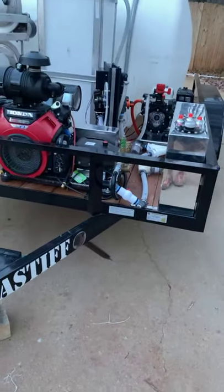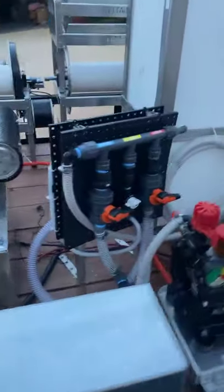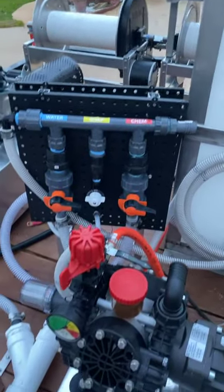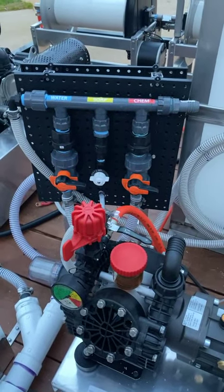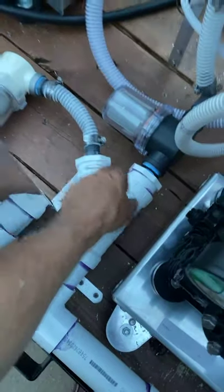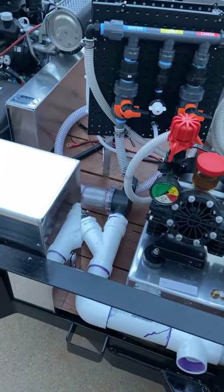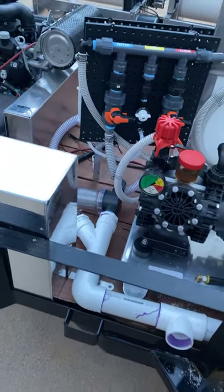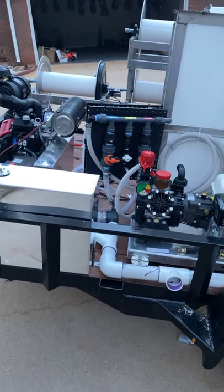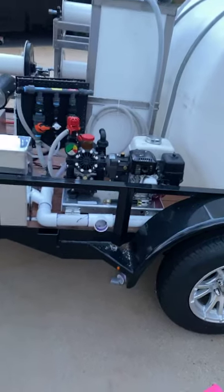This is the proportioner system that I'm making — I did a different design on this and I really like it. Nothing on here will rust — everything, even the clamps, are stainless steel. The legs are aluminum, the braces are stainless steel, all the screws and bolts are stainless steel — so stainless steel, aluminum, or plastic — nothing's going to be able to rust.